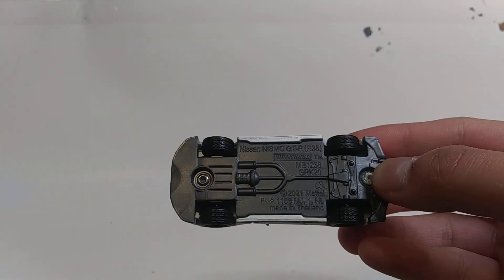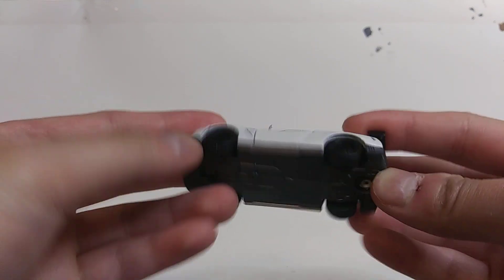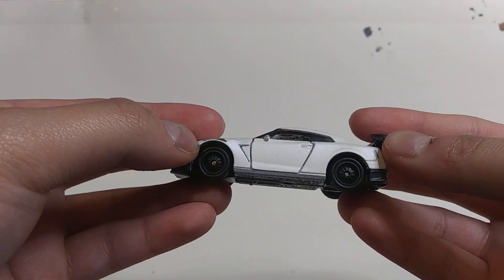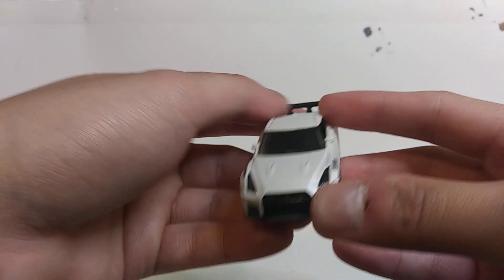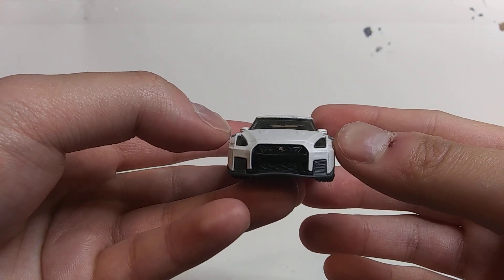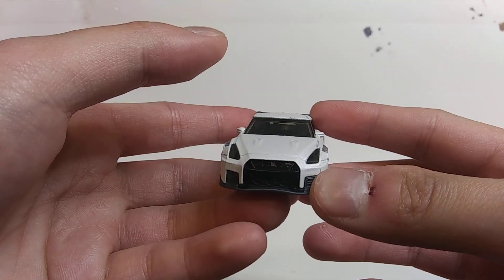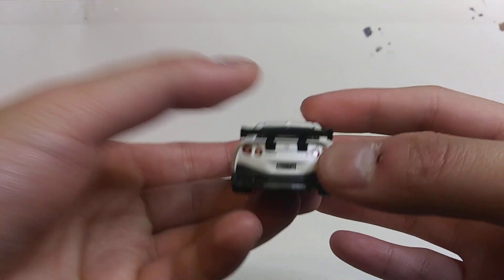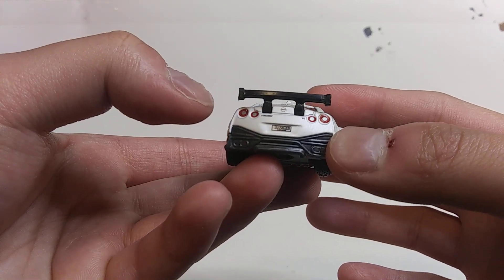Alright, now the good thing about this casting is I think this is a plastic chassis with a set of rubber wheels, plus a pearl white body with a detailed front end that consists of a set of grills, the headlights, and the GT-R logo.